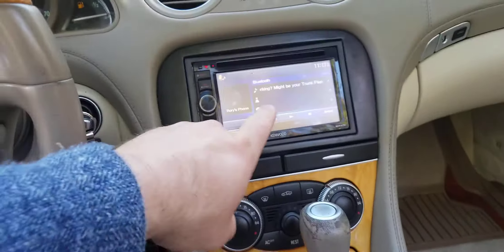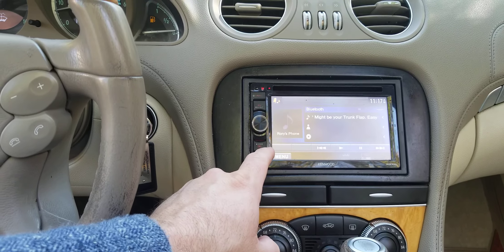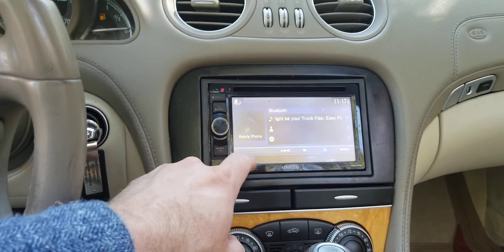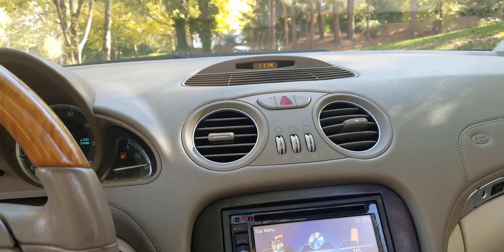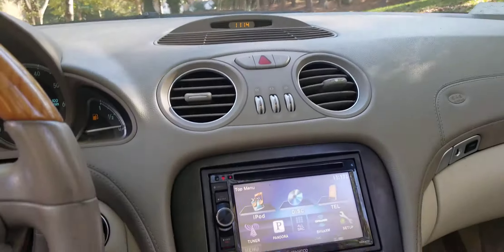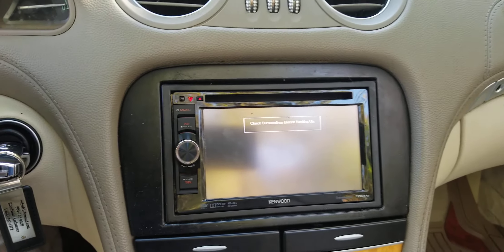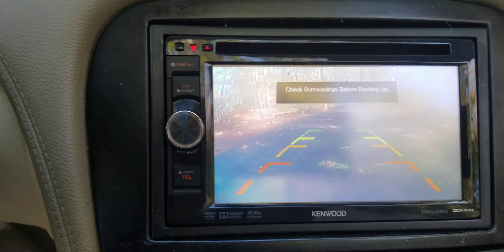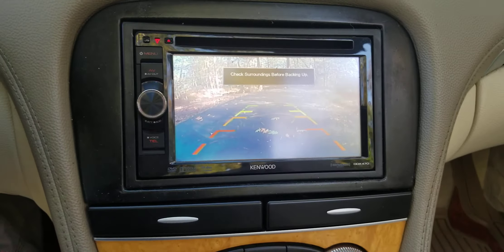I'm sure it wouldn't be too much money. The head unit was replaced before I got the car, but it's kind of nice because it is touchscreen and it does have Bluetooth. I was told it was installed by a professional. It's also got a backup camera, which is nice. On my camera it doesn't show up very clearly, but it's actually pretty clear in person.